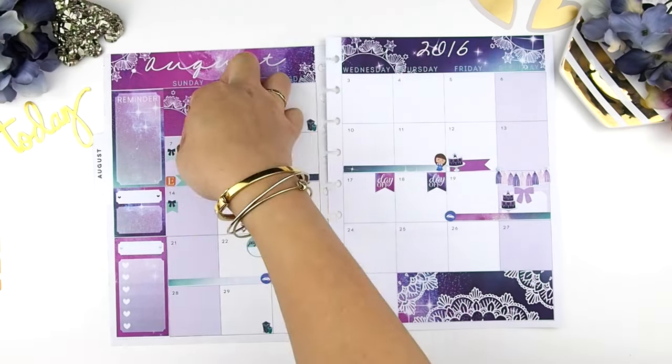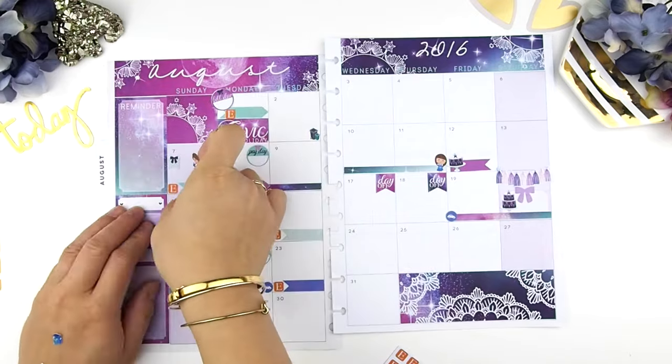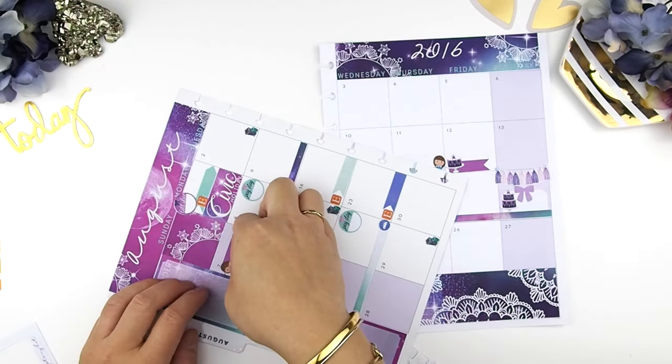Looking at my spread, I wasn't too happy with the mini flag box I used on Sunday to indicate the city program, so I took it off and decided to use a page flag with my little guy sticker on it instead.